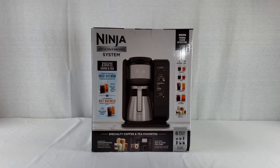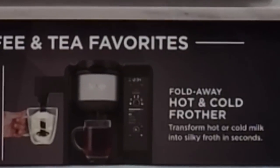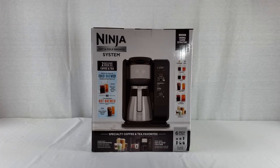It knows between a bunch of different types of tea and steeps it accordingly. Another great thing about this machine is that it's got a frother built into the side — a fold-away hot and cold frother that transforms hot or cold milk into silky froth in seconds. It really does work well and it's super easy to clean too.